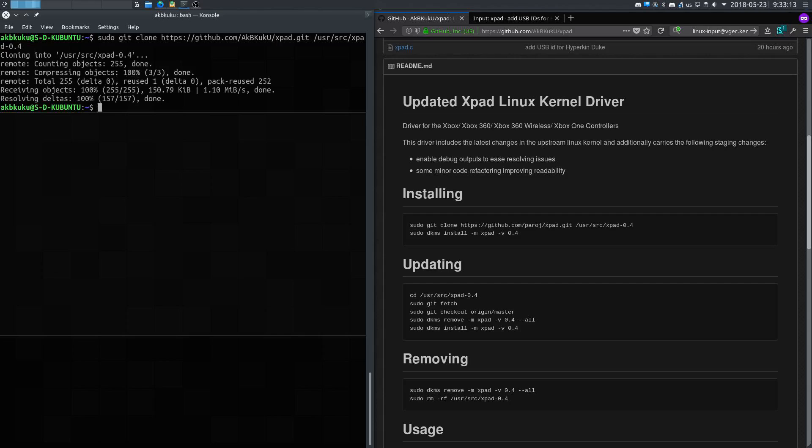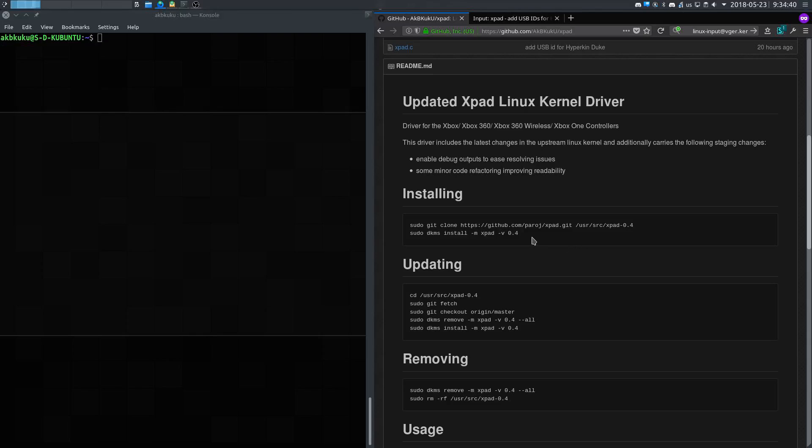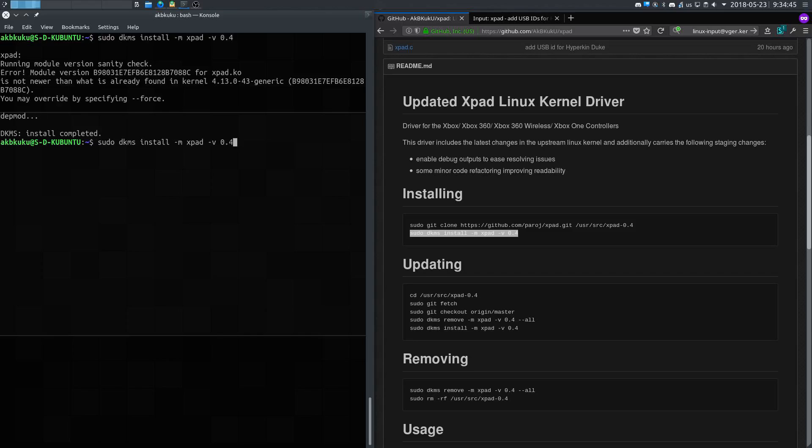Once we have it cloned in, before we install the new one, we need to make sure that the current xpad driver isn't running. To do that, we'll do sudo rmmod xpad, and that will shut down the module for it. Then we can copy this command here. However, you may run into an issue and might need to force it to install. Once that's running, you can do sudo modprobe xpad, and that will restart the driver. From there you should be good, and the new USB IDs will be added to the kernel.